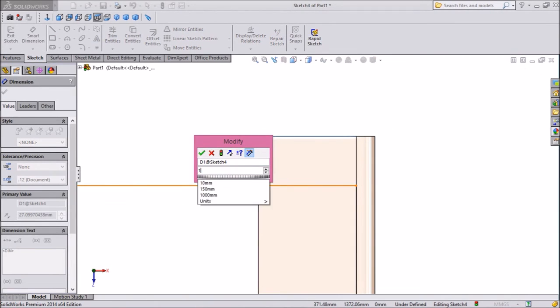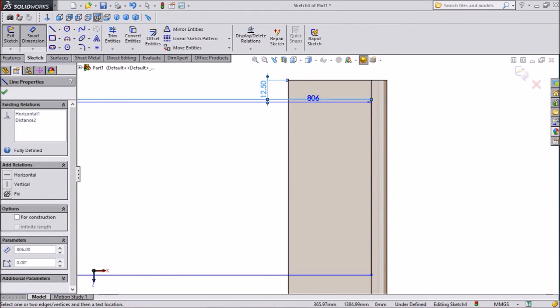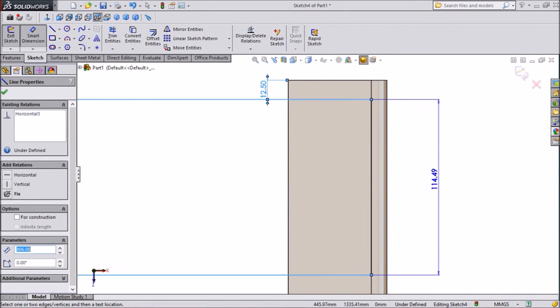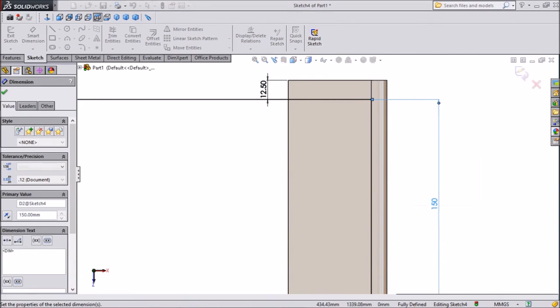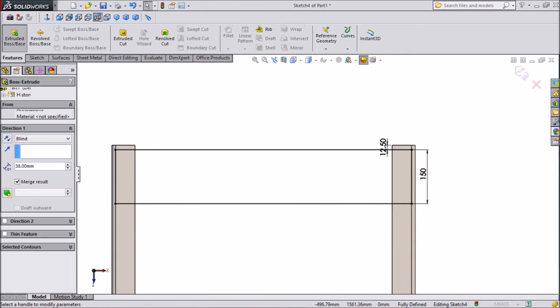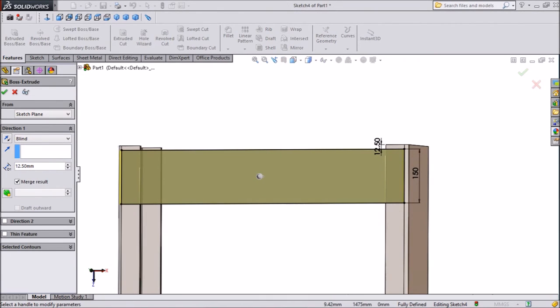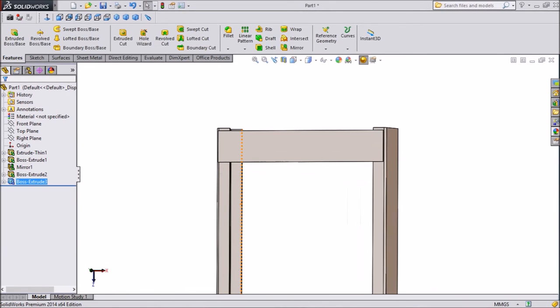Keep it 12.5mm from inside. Right dimension 150mm. Extrude 12.5mm.